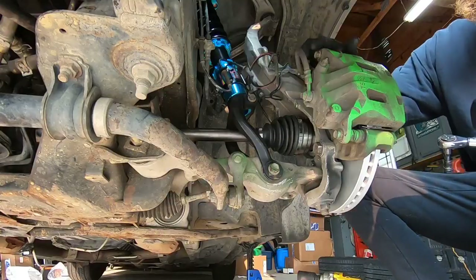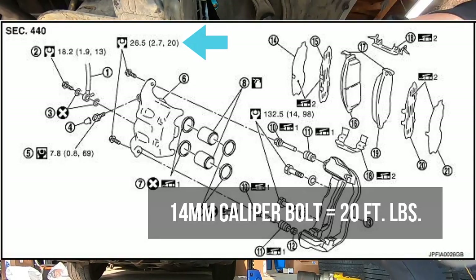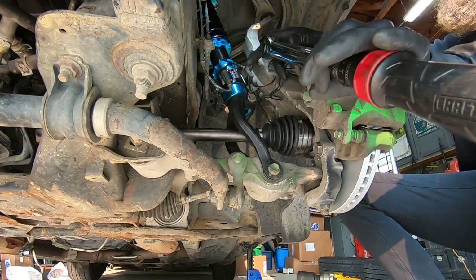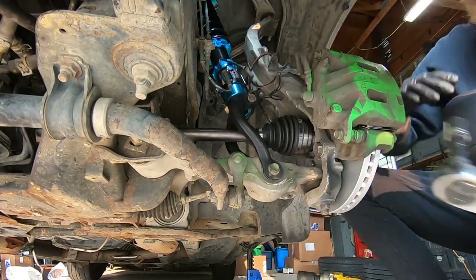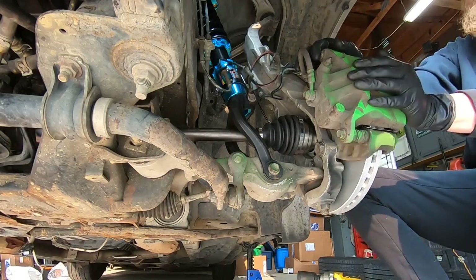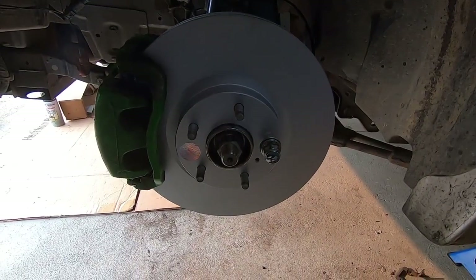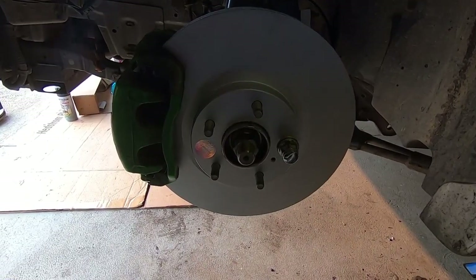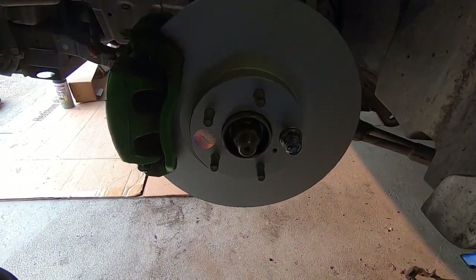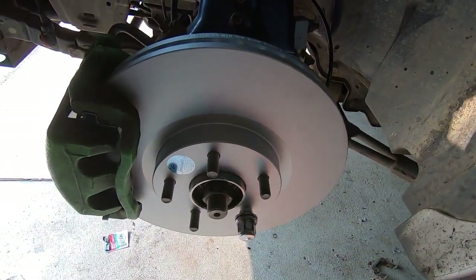Go ahead and put these caliper bolts back in — finger tight first, then torque to spec. The 14mm caliper bolts are 20 foot-pounds — got the torque wrench set to 20 foot-pounds, locked them both in. Everything came out really good. That wraps up our front hub install on this 08 G35X all-wheel drive — it's pretty much a rotor and brake job with a couple more tedious steps. I hope this helped. Stay tuned for some more builds and how-tos, and until next time.